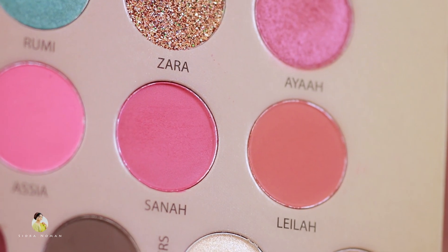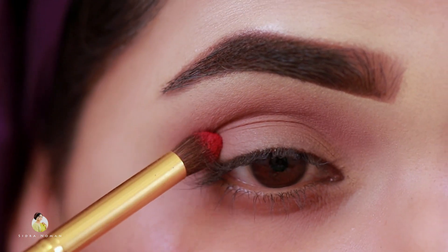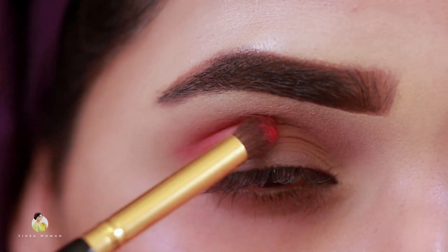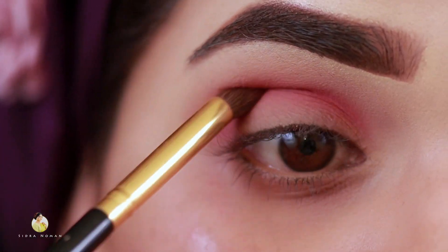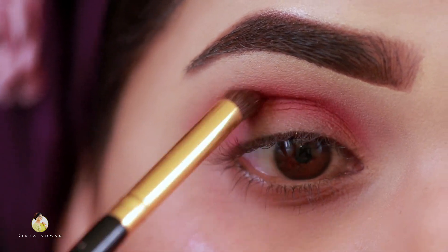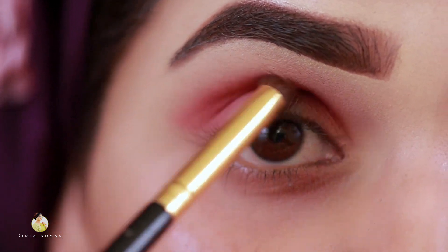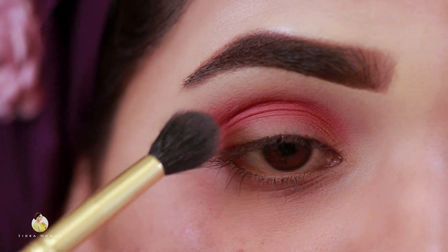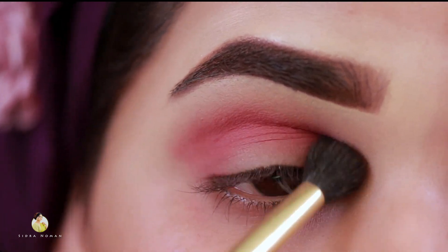After that, we will take the shade Sanna from the beauty palette and I will apply it from the outer corner to the inner corner. For that, I will use a pencil brush. Now we will take a fluffy brush and blend it properly so that no harsh line is left.